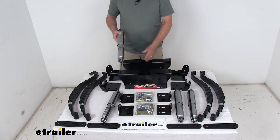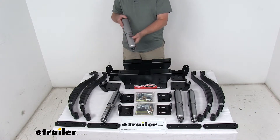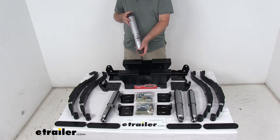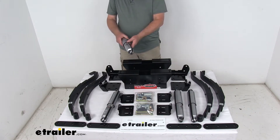The shock absorbers are nitrogen-charged and help to eliminate any trailer bouncing, chucking, and porpoising. They limit the up and down motion of the trailer on both compression and rebound, and they'll even help to control trailer sway by limiting lateral movement.